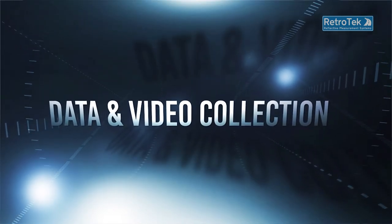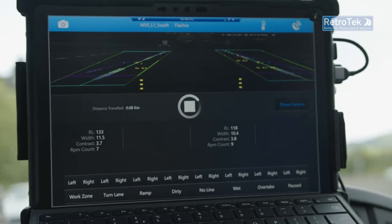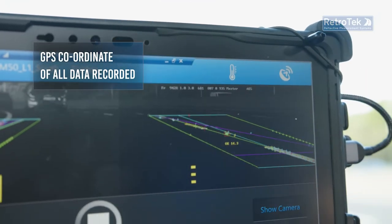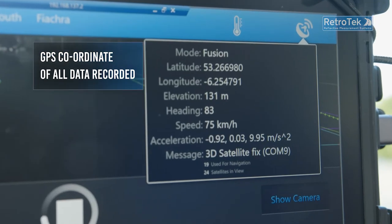During the survey, live video at 30-metre geometry and scores can be viewed on the tablet. GPS data, video, route, line width, temperature, humidity, time, and survey distance and speed are among the data recorded.